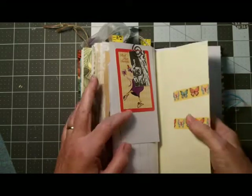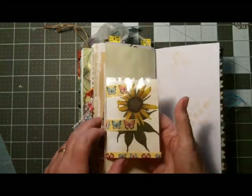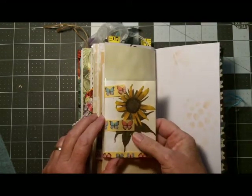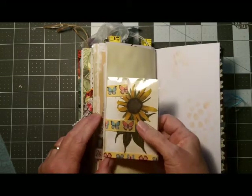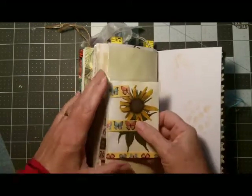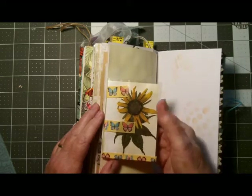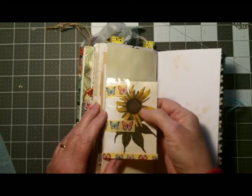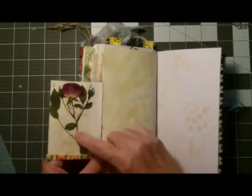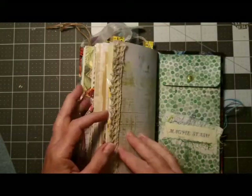We're getting to the end of the signature. You can see this washi tape — there's a reason for it, it's holding on a little container of dried flowers that I made a few weeks ago from my garden. I don't know if it'll hold up very long but it adds some texture to the book. This is a black-eyed Susan from my garden, and on the other side is a miniature rose that was also in my garden, pressed down.